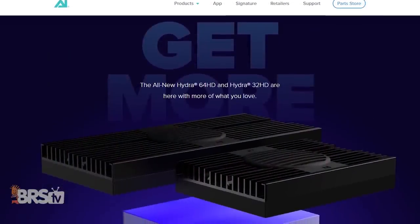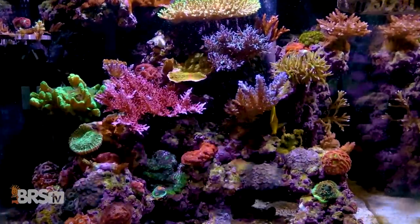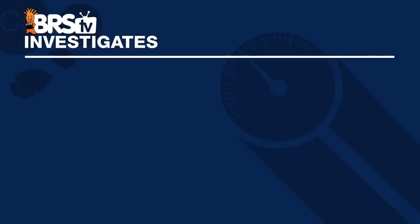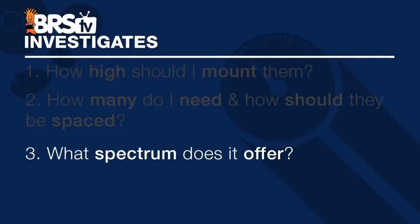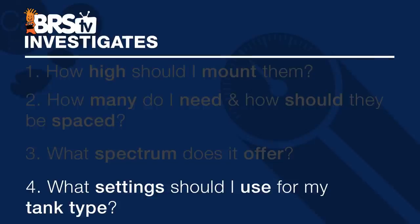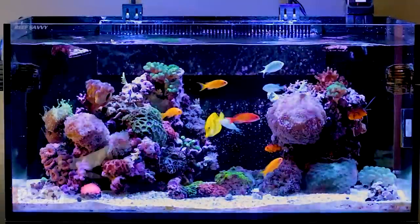In today's experiment, we're using the Aqua Illumination Hydra 64 to show off our new approach to light testing, where we provide data-backed recommendations for mounting heights, light spacing, and usable spectrum settings. We're going to answer the four most important questions every reefer has after buying a new light: how high should I mount them, how many do I need and how should I space them, what spectrum does this light offer, and what settings should I use for my tank type?